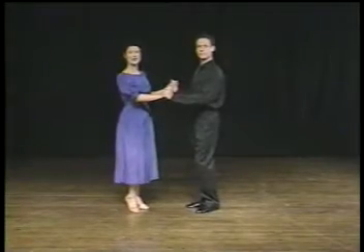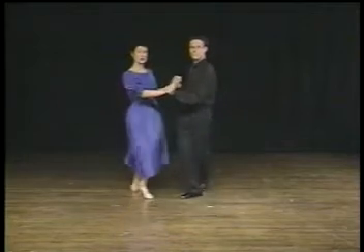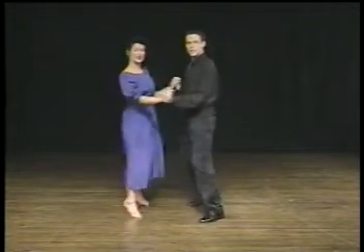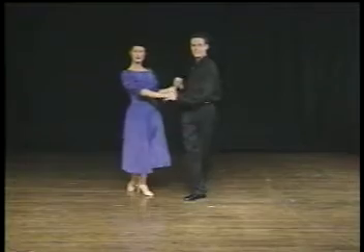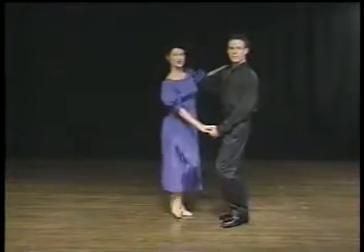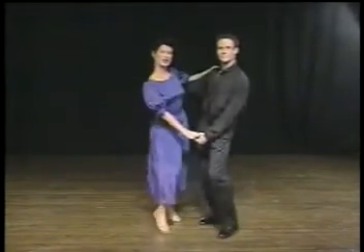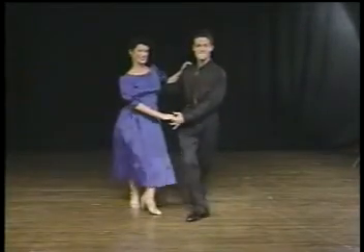In practice, we'll try the ladies' part. She does a natural opposite, including the fifth position rock step at the end — two triples and a rock step. It looks like this in dance position. You start your triple, triple, both partners doing the rock step, triple, and rock step.